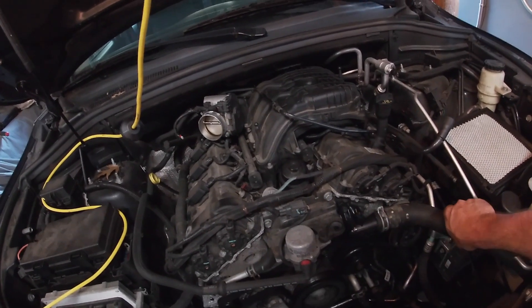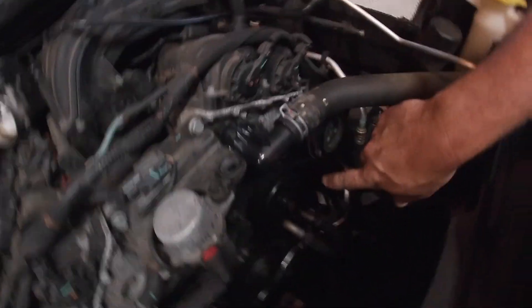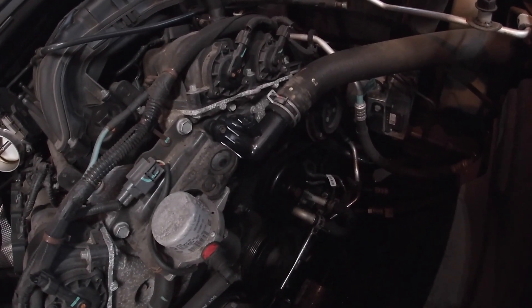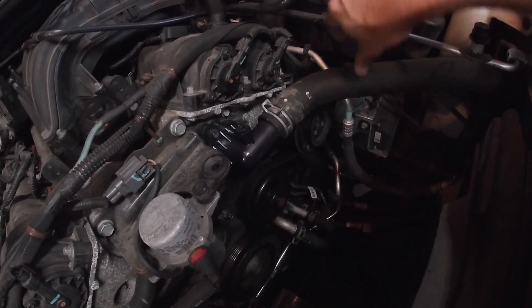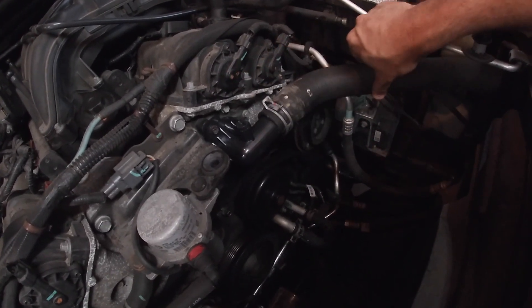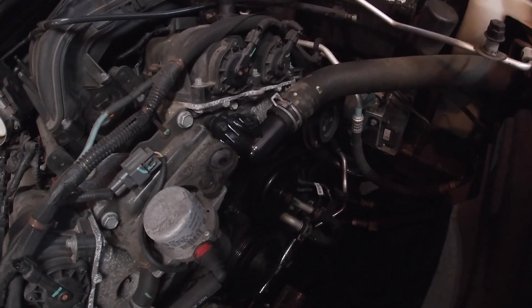The thermostat is closed right now so coolant is building up pressure. If there are no leaks that's good. Once the thermostat opens when it heats up it'll allow the coolant to flow through, and the hose should loosen up because there's no pressure after that.